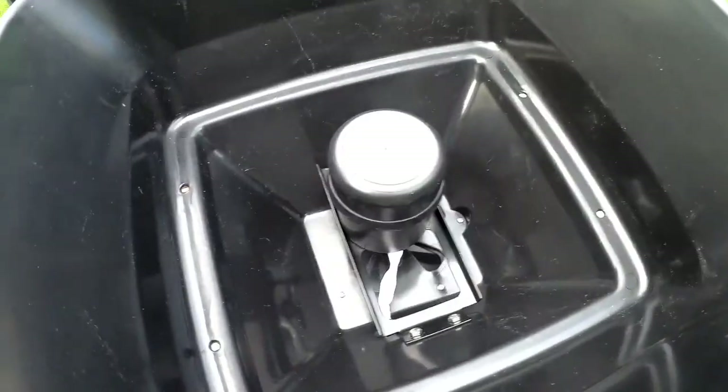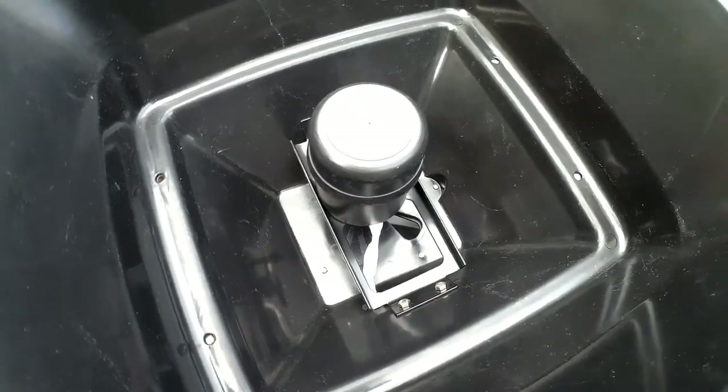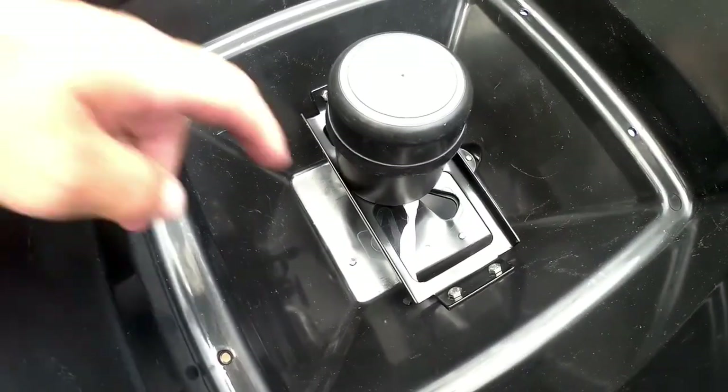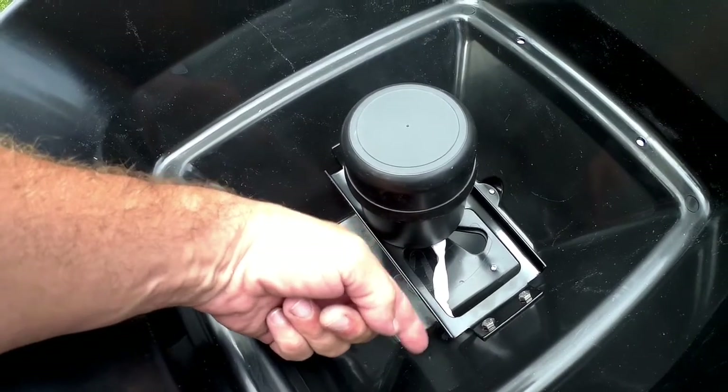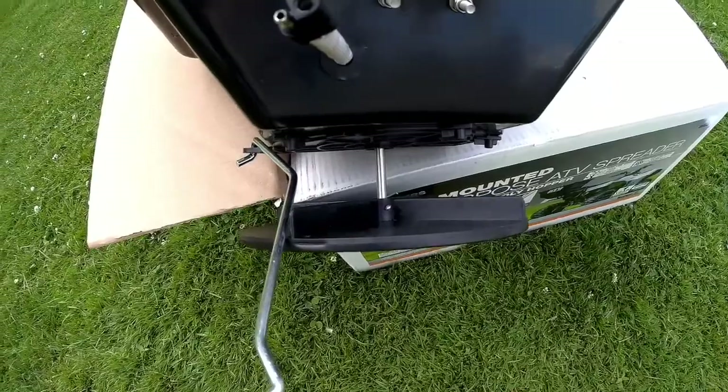One thing to note before going further: when you're mounting your bracket, make sure the wire actually points towards the hole where the grommet feeds through.